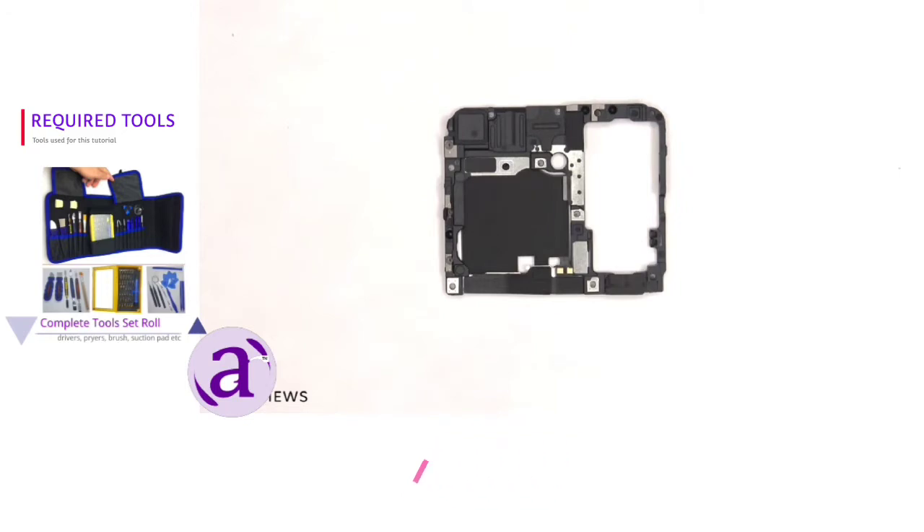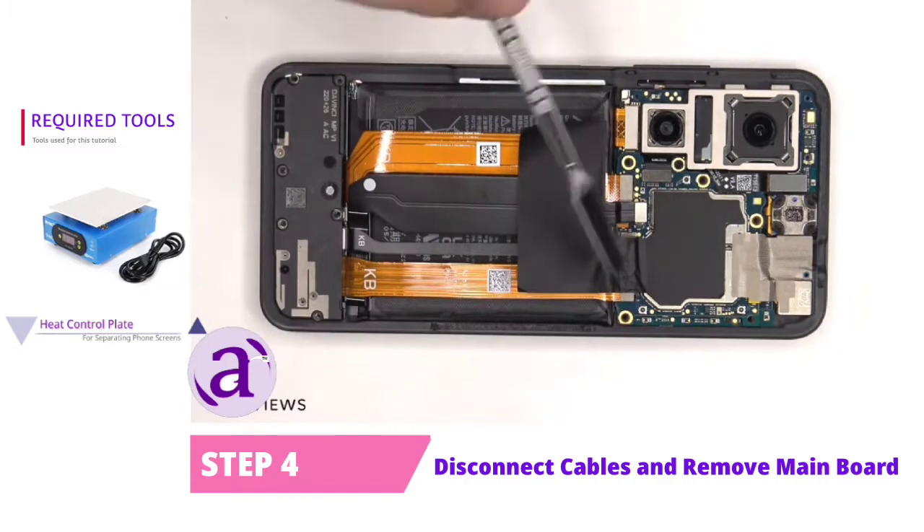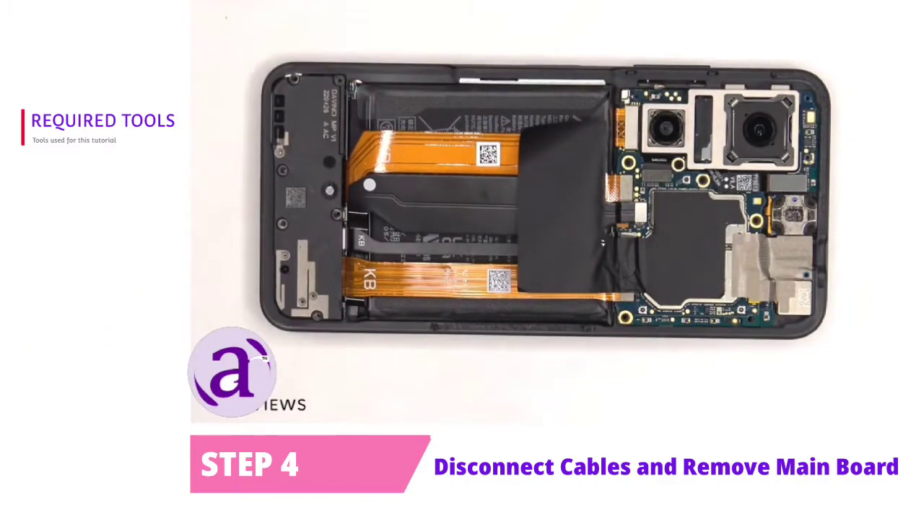Here's a look at the other side. The battery cable can now be disconnected. The graphite film and copper tape covering the front shields can also be peeled off.